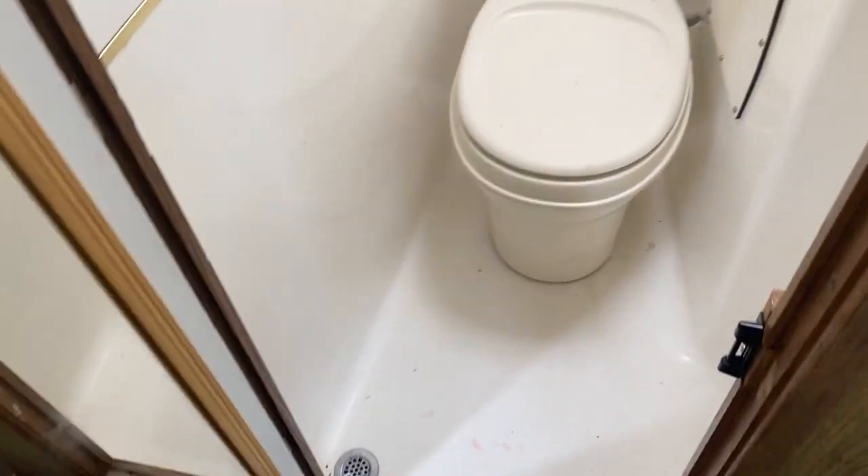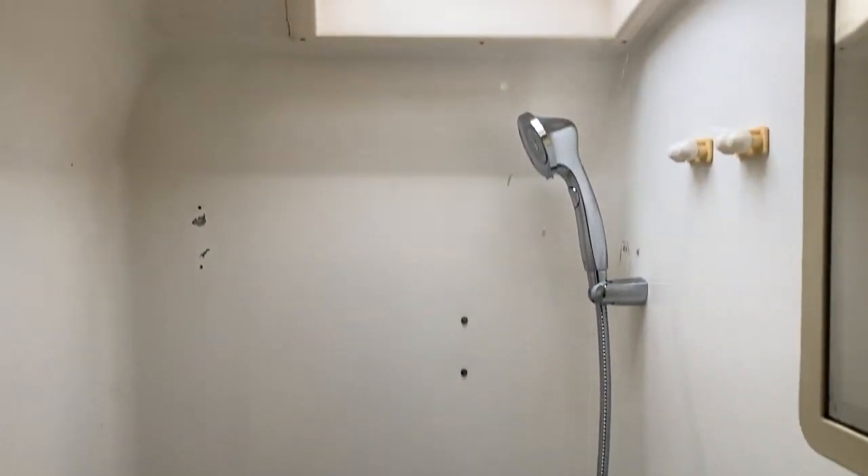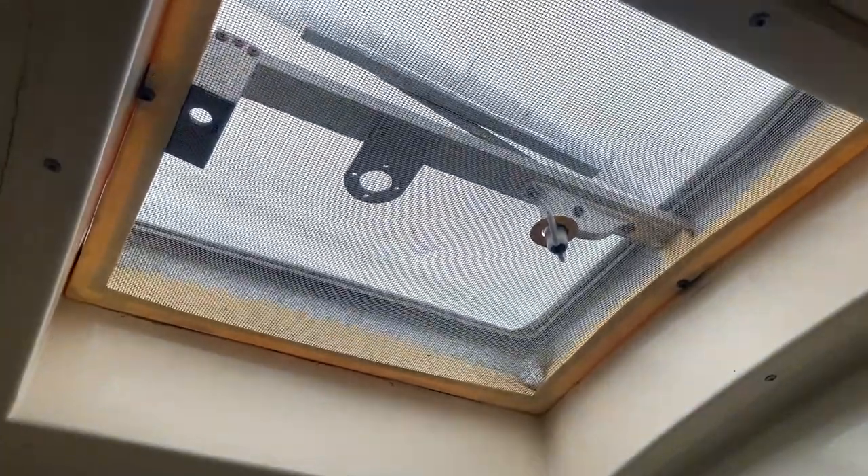As we open the rear bathroom door, there's a mirror. It's also a shower with hot water. There's a vintage ivory soap bar. You've got a new vent cover on there, some toothbrush holders, and the original medicine cabinet with a light on top.